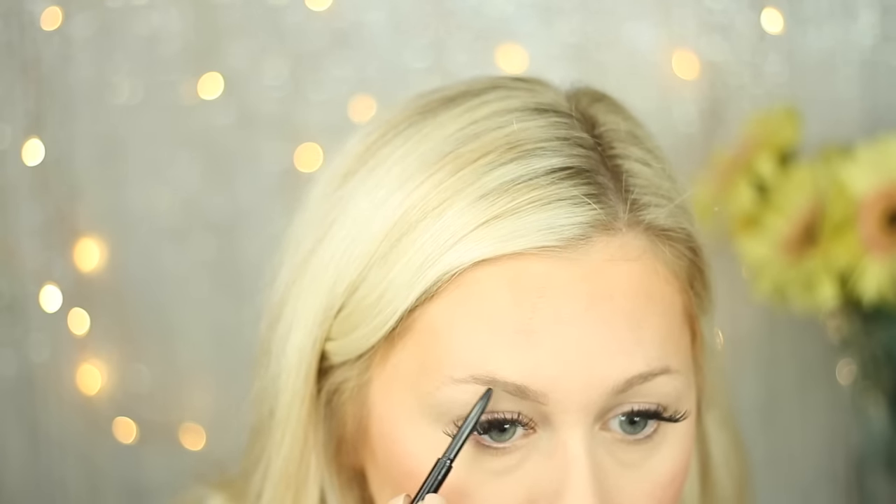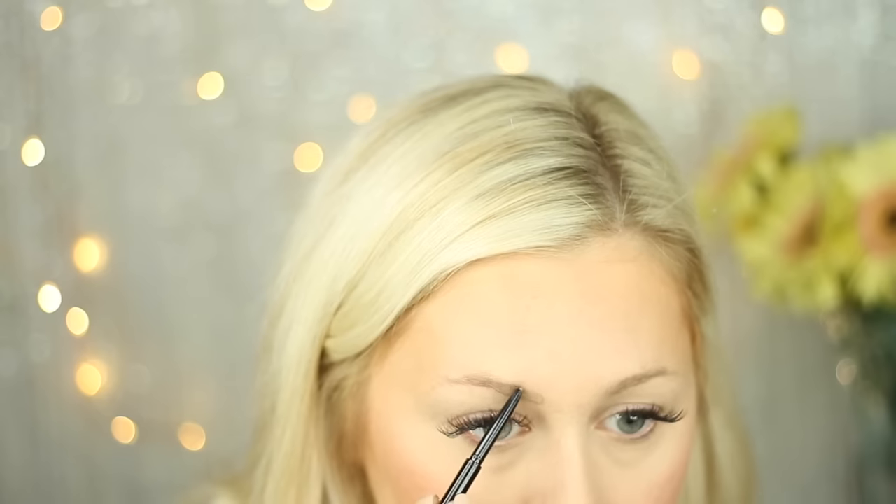This is a great look for work or just a day where you're going shopping and you don't want to wear a ton of makeup, but you don't want to look like a red splotchy face in the springtime. Now for eyes — I'm going to start with my brows and do a simple eye look to go with this. I'm going in with my typical Anastasia Beverly Hills Brow Wiz in the shade Taupe, and I'm going to outline my brow first, then fill it in with powder.